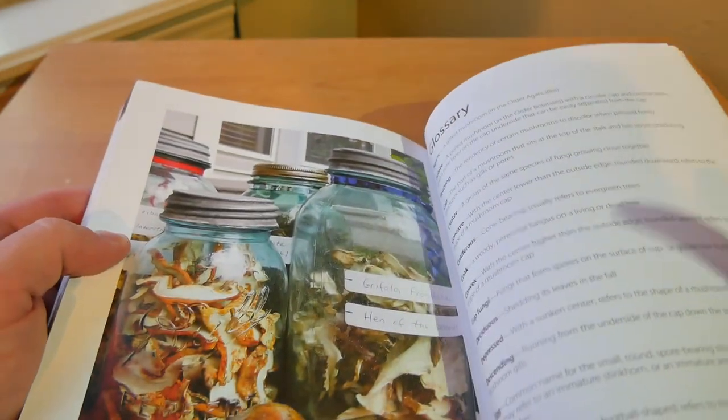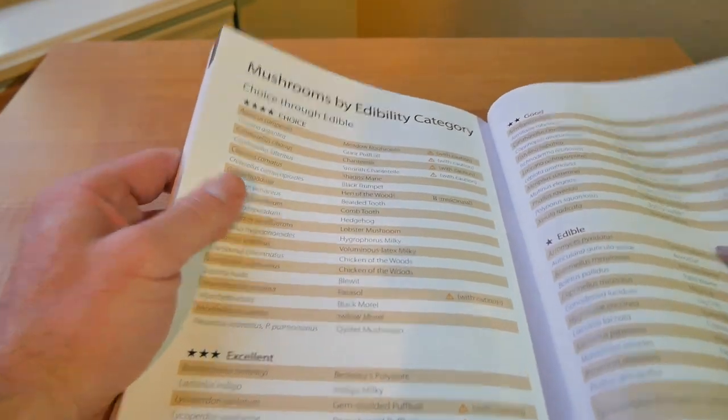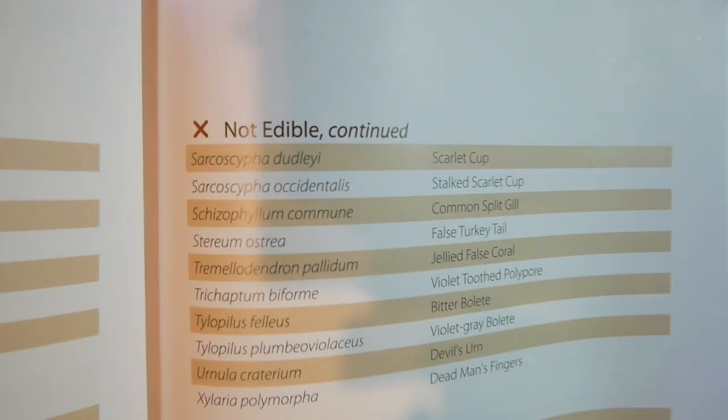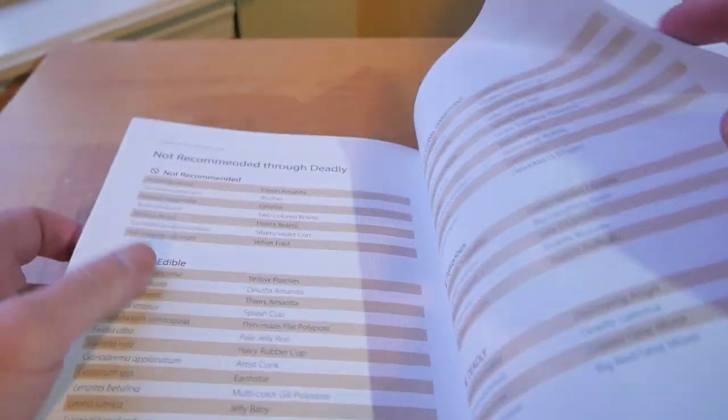Then it just goes over to the glossary and more good stuff. At the end of the book there's a subsection going over choice edibles, then good edibles, then not edible, then not recommended, and then poisonous and deadly ones. Really nice. We've got a total of 187 pages, and there's even a little section so you could write in it.